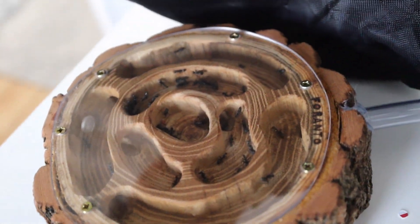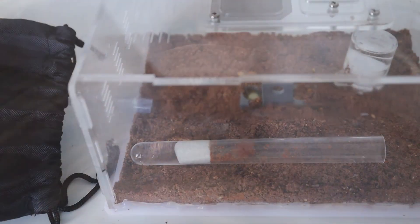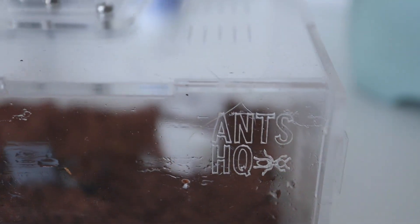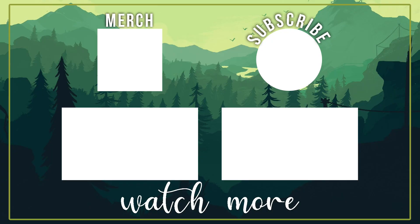If I don't disturb them too much I might be able to show you the queen - there she is! All of this comes from Ants HQ, I'll leave their links below. Thanks for watching, guys, goodbye!